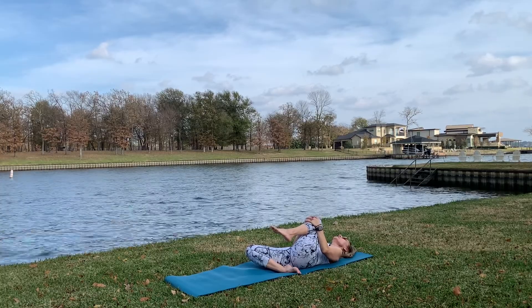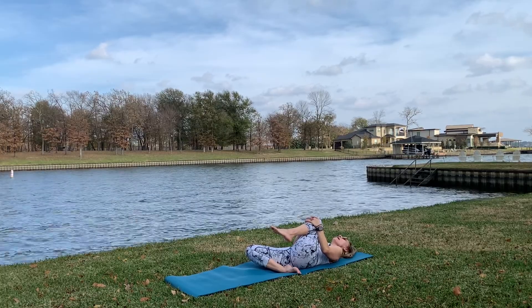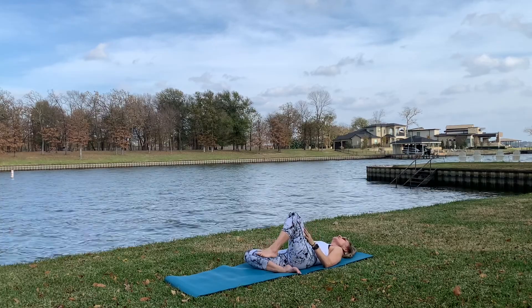Shoulders down, just relax, and very gently take your legs back.